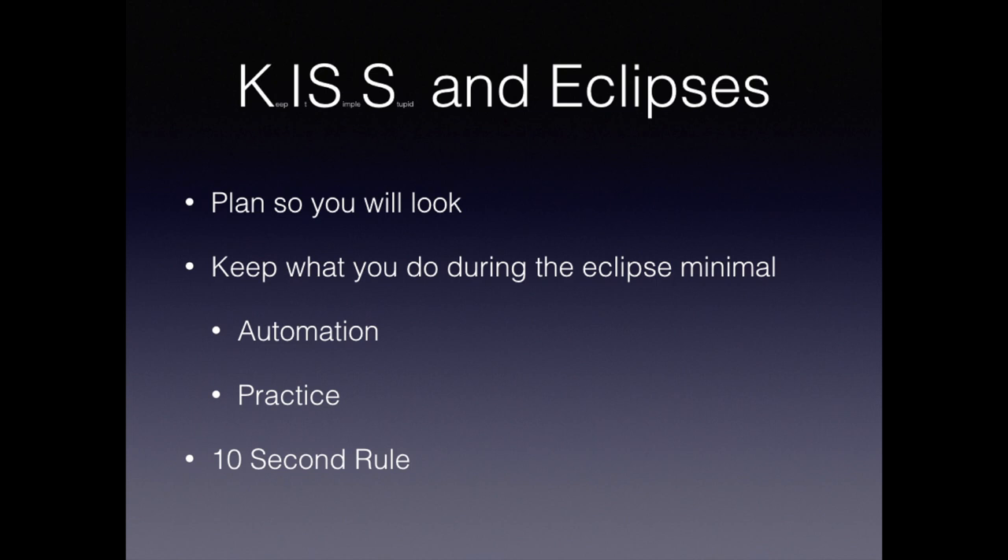Finally, promise yourself that you'll adopt the 10-second rule. Promise yourself that you will only spend a maximum of 10 seconds futzing with your equipment in case something goes wrong.